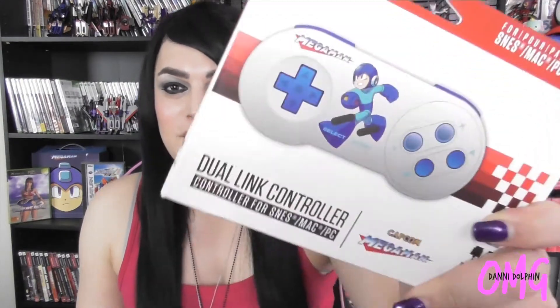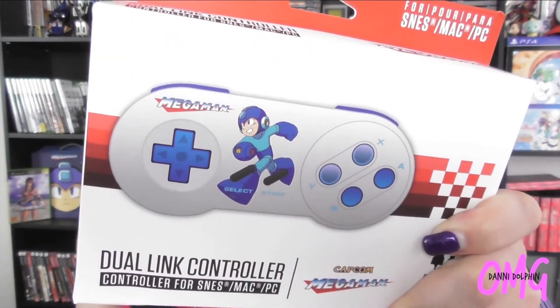Hey everyone, welcome back to the channel — it's your favorite Dolphin Nanny, and I'm looking at the Retro-Bit Mega Man dual link controller for the SNES, and Mac and PC as well. I ordered it from Castle Mania Games — I'll link them down below, they are really cool and friendly and they shipped quickly. I never bought the NES one they had, so when they made this Super Nintendo one I had to have it.